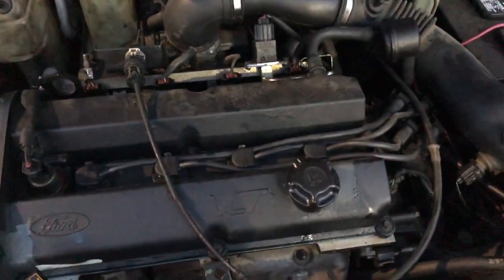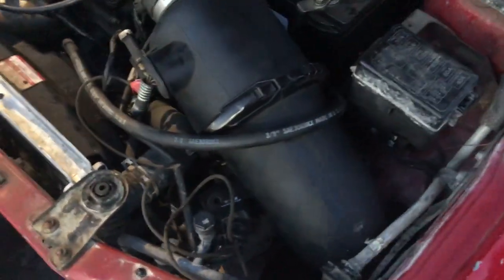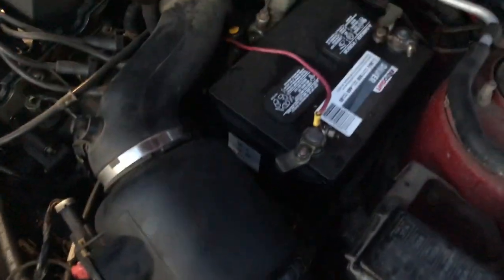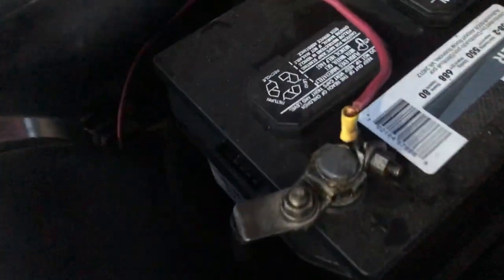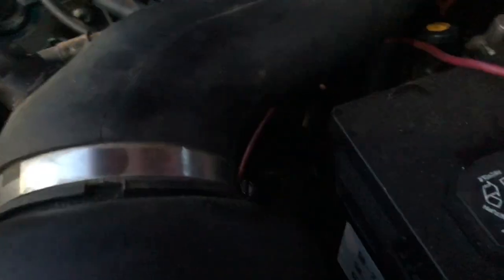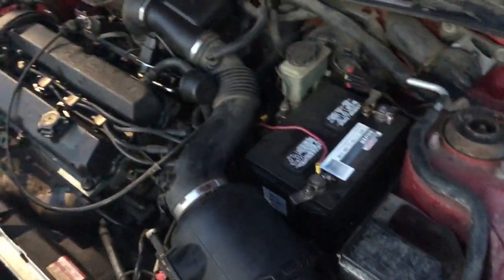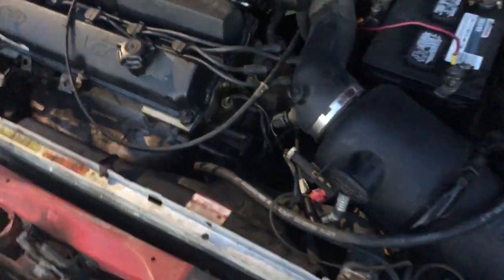We got the alternator in along with the oil change and spark plugs. They didn't have an air filter in stock so we'll have to run the old one a bit longer. One thing I did realize is that this red wire is running to the radiator fan and it's permanently on — the moment the ignition goes on, the radiator fan permanently runs. It's a jerry-rigged wiring job. We're definitely going to try to figure that out and I'll have to pull it apart tomorrow.